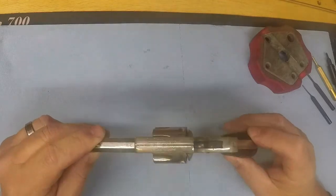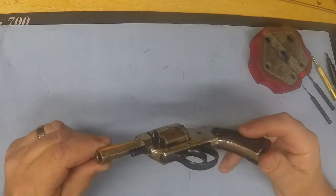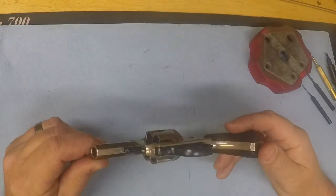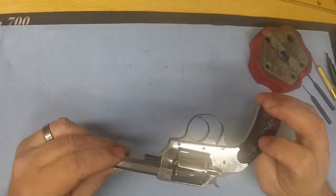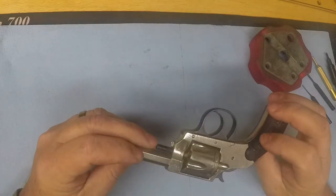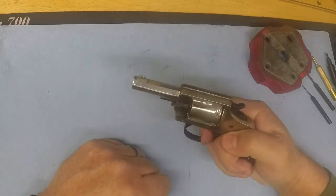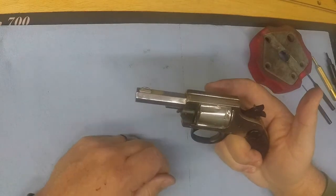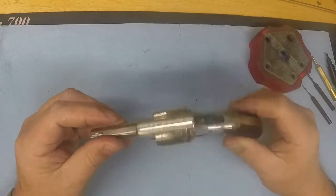Hey guys, Magnum 68 here. I've got this old Forehand Arms double action revolver all finished up and back together. I know I said I was going to tear it apart and show you the process, but I kind of got into it and decided to just go ahead and finish it up. I ran it through the sonic cleaner and it cleaned up pretty nice — a lot of times that's all it takes to get an old one functioning properly. And as you can see, I'm not having any problems with it now, and it even holds in single action.